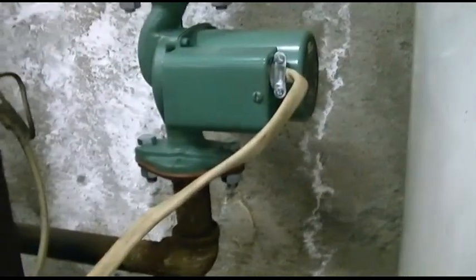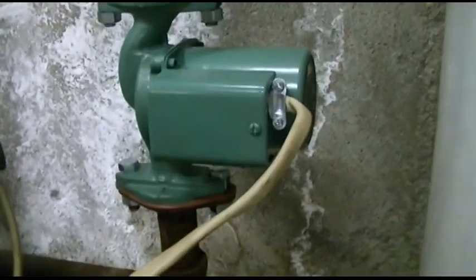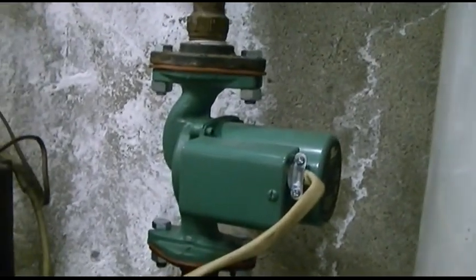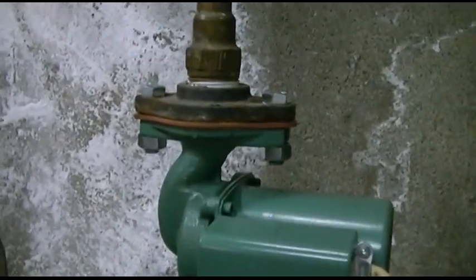This wire was also just barely long enough. They don't include a new metal clamp for the cable, but I happened to have one ready. The new pump is in, with new gaskets as well.